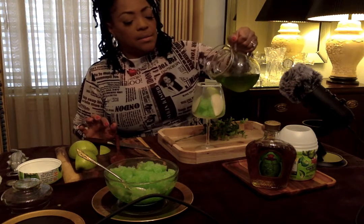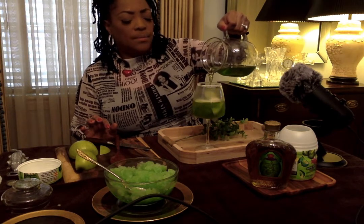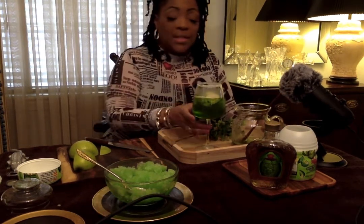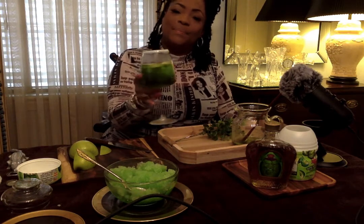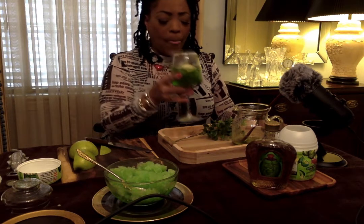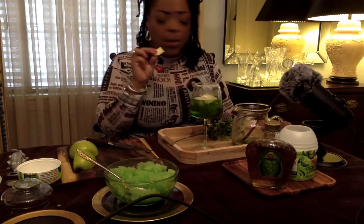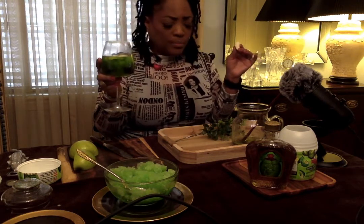Let's see how this is. You all, I wish you could smell this — it smells so good. You all know this is an experiment. Cheers to you! Look at the rim. Now let's see how it tastes. Oh! That's delicious. Oh my goodness. Mmm... Winner. Winner.